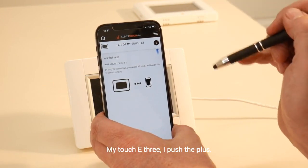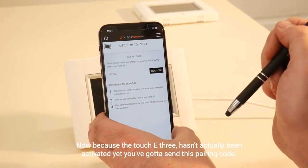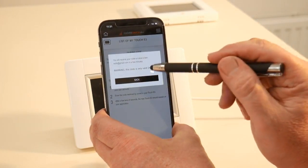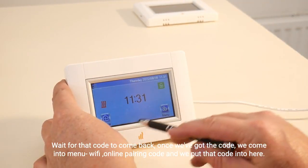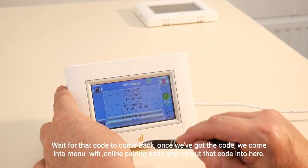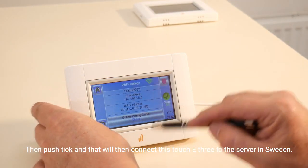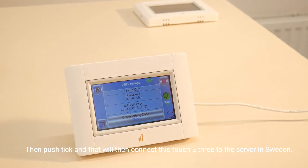It comes up with this screen listing my Touch E3. Push the plus — now because the Touch E3 hasn't actually been activated yet, you've got to send a pairing code. Go to 'Send Code'; it's going to send a code to the email address you've nominated. Wait for that code to come back. Once you've got the code, go into menu, Wi-Fi, online pairing code, and enter that code. Then push tick and that will connect this Touch E3 to the server in Sweden.